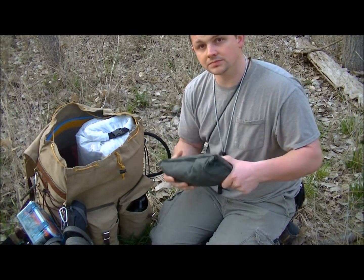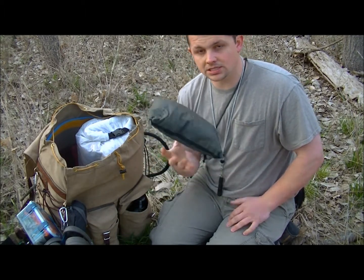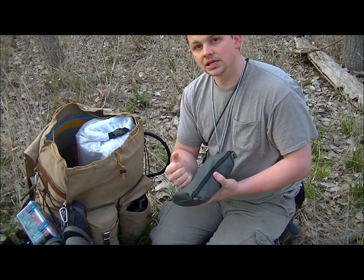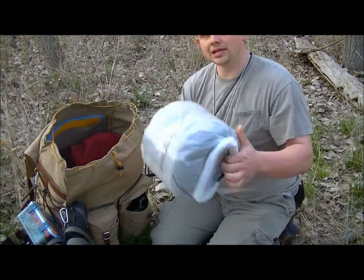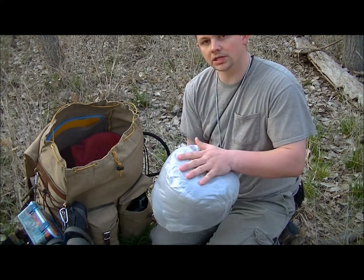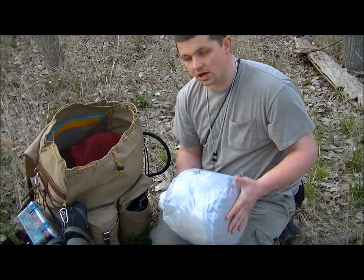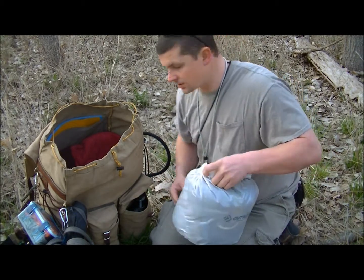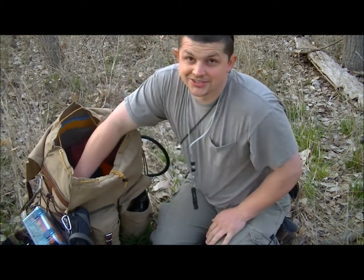In here is my trail tarp — it's a silnylon tarp I got from the Canteen Shop. You can check out other videos of me setting it up. I've got stakes and some paracord in there. This is my clothes bag — I've got wool, an extra change of clothes, socks, a pair of undies, things like that.